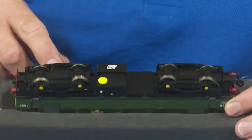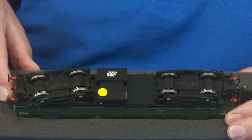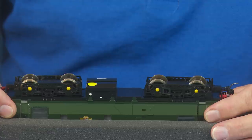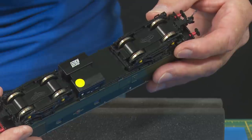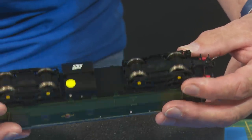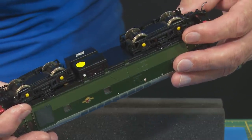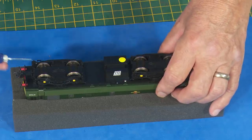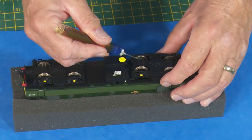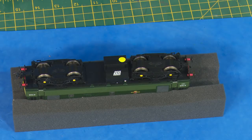Just before I start on the other bogie, hopefully you can see here that this is the one I've done and that's the one I've yet to do — you can see how much cleaner the wheel faces are. The insides may be difficult to see, but rest assured they are much cleaner. Well, there we are with all four axles done, and they have never looked that clean since the day I bought them. It just goes to show how much abuse we throw at our locos. All we need now is a drop of oil on the inside of each of the axles, and that will find its way into the bearings, and we're good.